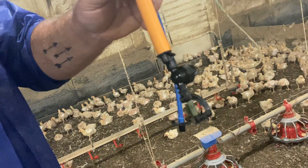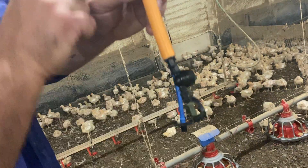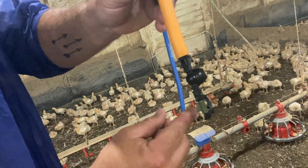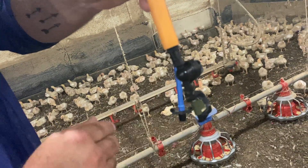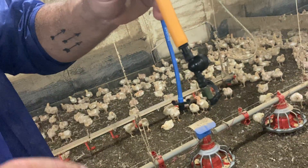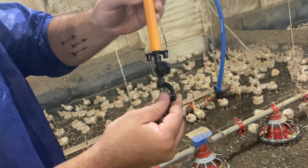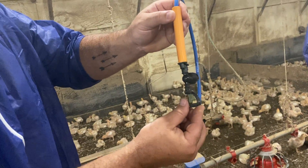Whenever the solenoid valve in the control room triggers to send water out here, it comes through this tube, it goes into this little apparatus here and it starts to spin and gets a good sprinkling pattern inside the house. The ones inside the house are kind of dirty, but that shows you exactly what they look like out of the box.